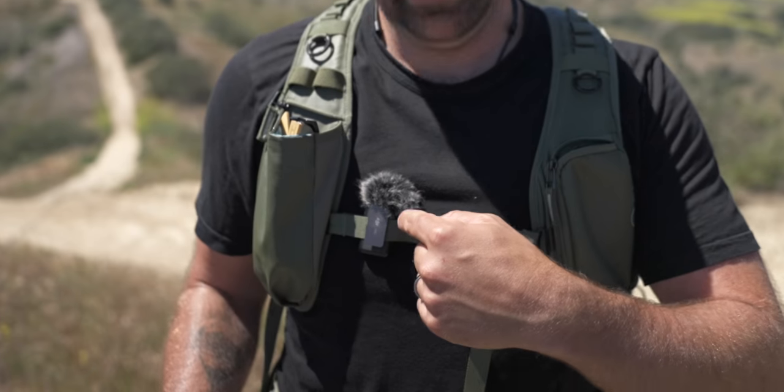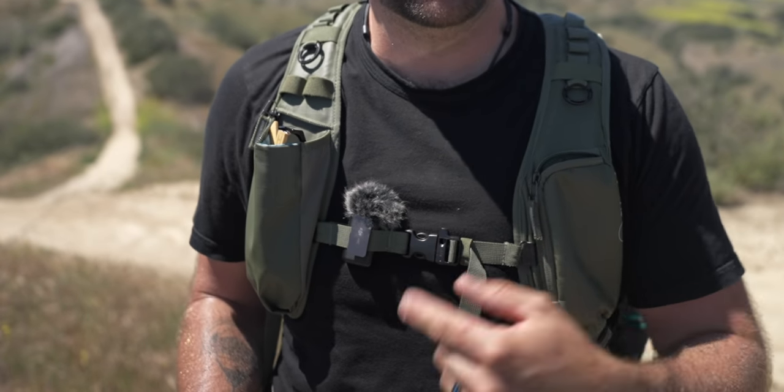What I'm using right now is the DJI Mic. It has a backup recording feature and you can actually use it as a standalone recorder. All of my audio is coming from this microphone right here.